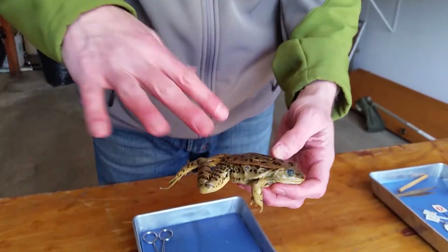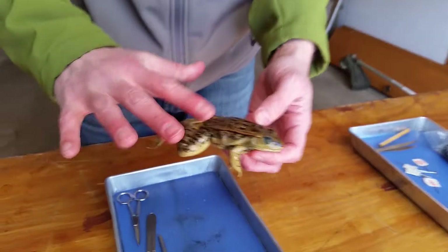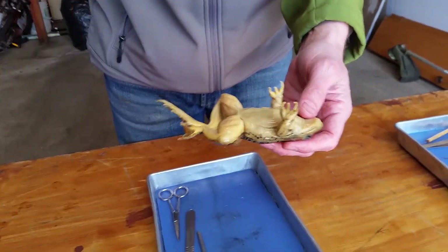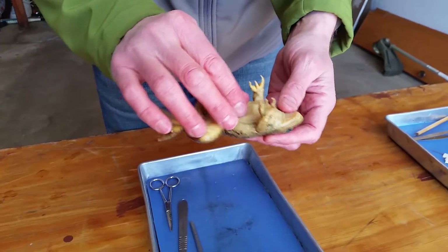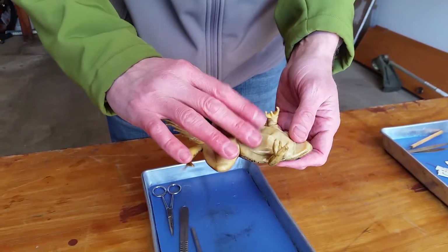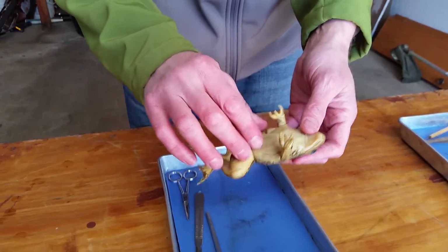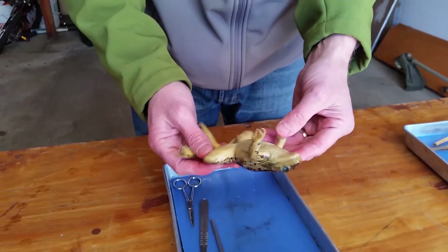From above, they kind of blend in with the bottom of the ground or the bottom of the lake or pond. When they're swimming, something looking at them from above won't see them as easily because of the lighter color matching the sky behind them.